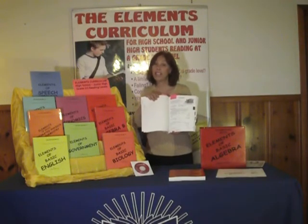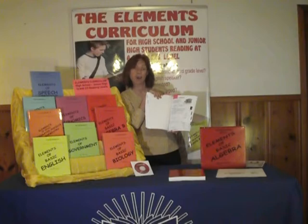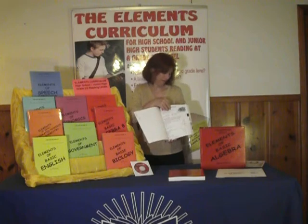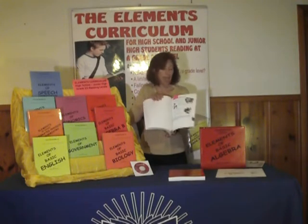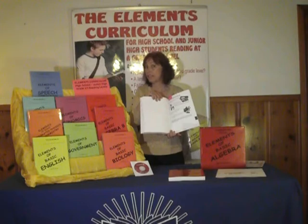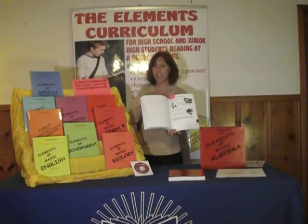We use comedy whenever we can. For example, the word hypotenuse is a tough word, but if the student realizes that it sounds like hippopotamus, then it's a lot easier for them to learn. Throughout the book we have real-life connections — maybe it has to do with working on a car, like the different parts of a car, or maybe it has to do with eating pizza. Wherever there's an opportunity, real-life connections are brought in.